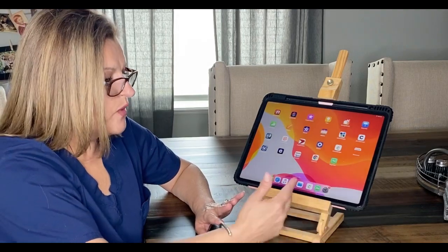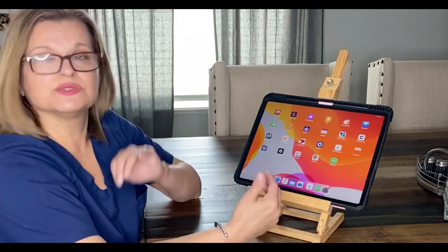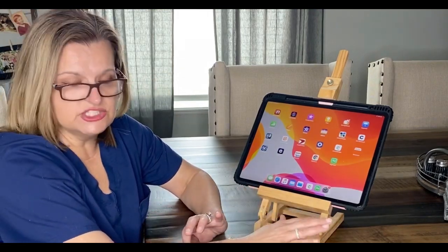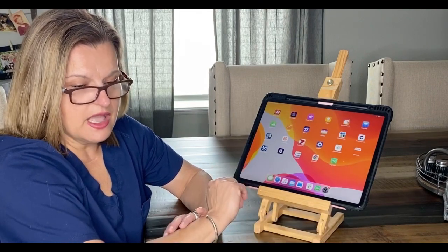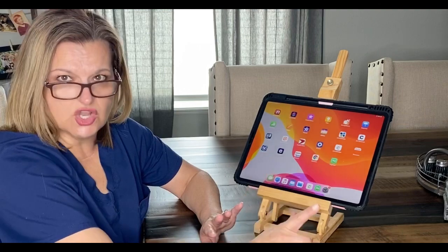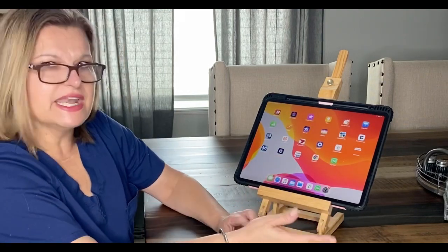When I was looking on Pinterest I saw a lot of people using this app, so that's what I decided to use. Please know I have no affiliation with this app and I don't get any money or kickback from them. This app costs $1.99 and it's one of the best $1.99 I've spent.